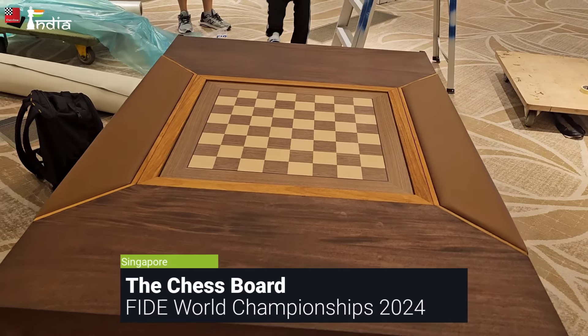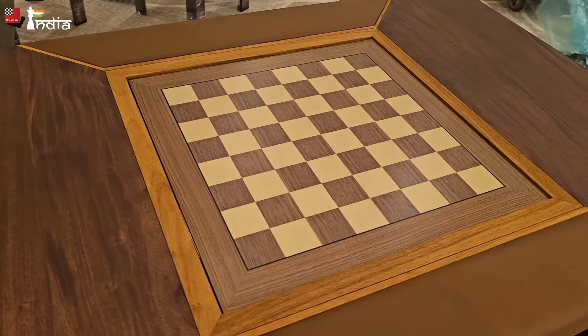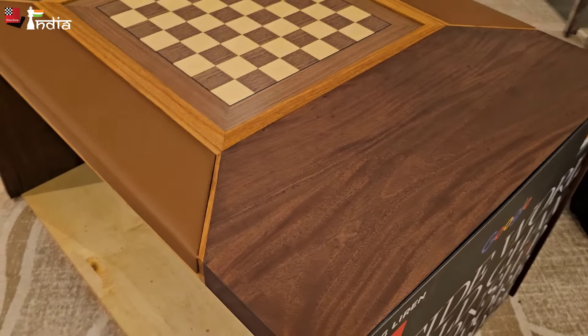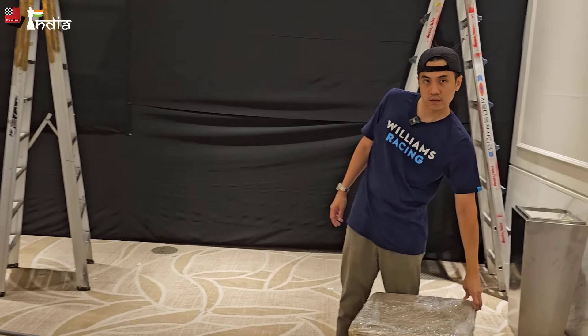Hi everyone, this is the board on which the World Championship match between Gukesh and Ding Liren is going to be played. And it is no ordinary chess board — there is a story behind it. We are going to talk to our friend here, and he is going to tell us all about it.